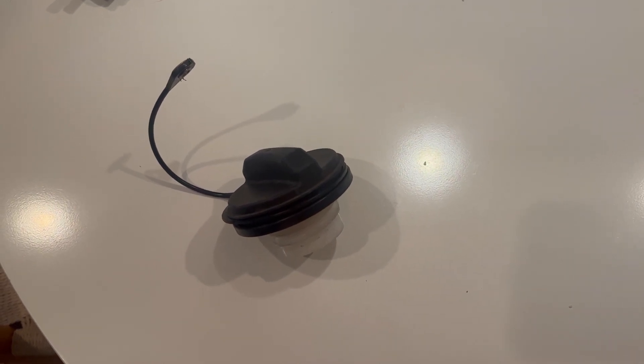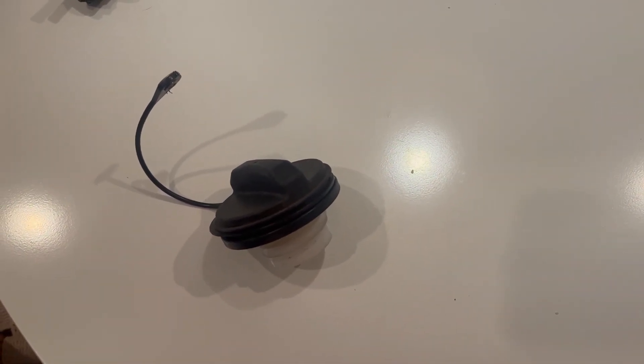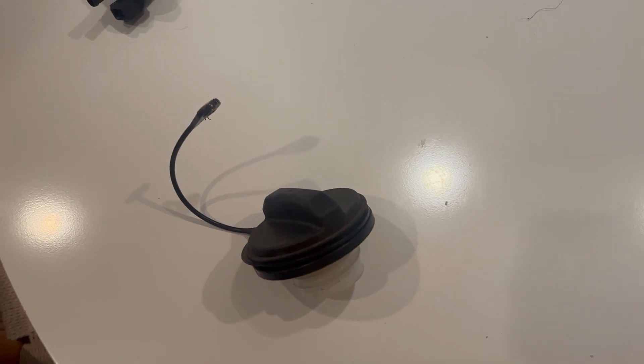It's kind of the easiest thing to do — one screw, unscrew the tether line and try it. If it doesn't work, you haven't really spent a lot of money.